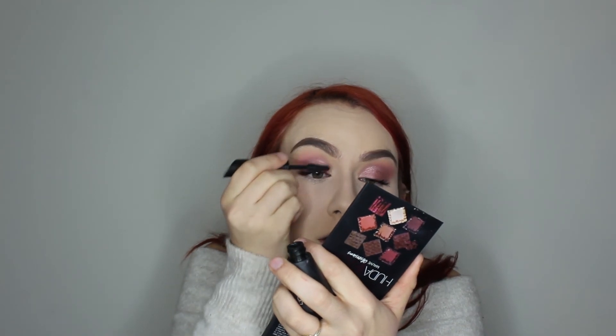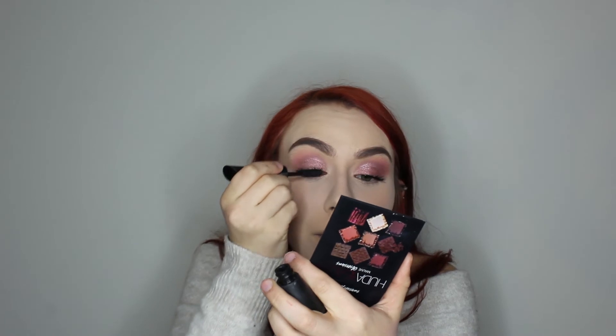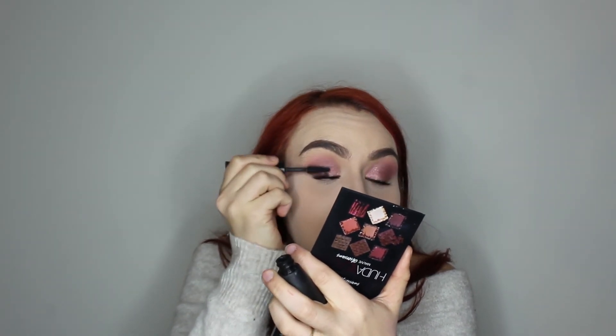Now for the L'Oreal Unlimited Mascara — it has a bendable wand that lets you adjust the angle. This one is definitely darker and giving me a nice volume. It's a little bit thicker than the Pixi mascara. Looking at the comparison, this one definitely pops the lashes more — I actually really like this one a lot.